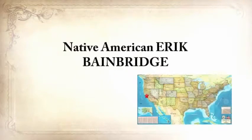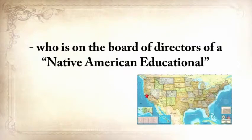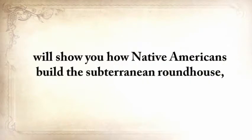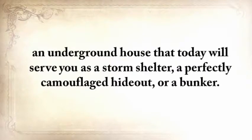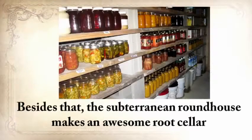Here's a glimpse of what you'll find in The Lost Ways. Native American Eric Bainbridge, who is on the board of directors of a Native American educational organization and took part in the reconstruction of the native village of Kualoklo in California, will show you how Native Americans build the Subterranean Roundhouse — an underground house that today will serve you as a storm shelter, a perfectly camouflaged hideout, or a bunker. It can easily shelter three to four families. And besides that, the Subterranean Roundhouse makes an awesome root cellar where you can keep all your food and water reserves year-round.